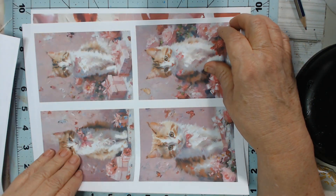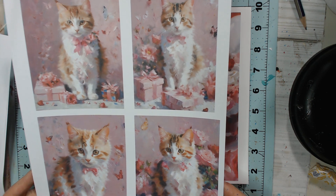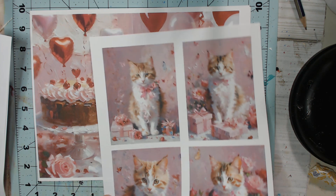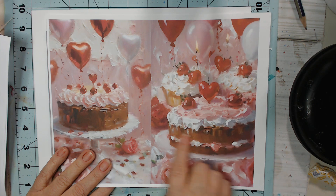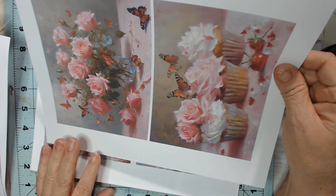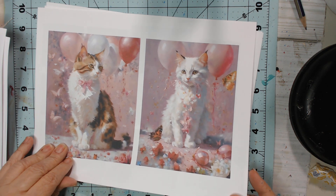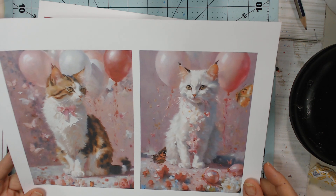Look at these precious kitties — I'm just in love with those. See, they have presents. But if you didn't want the present, you could easily cover it up with something else. This paper kit is very versatile. And this little white kitty — it just melts me. It's just the brown on these little ears — oh, it's so sweet.